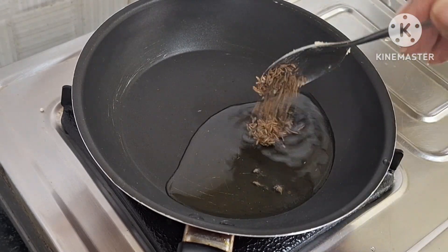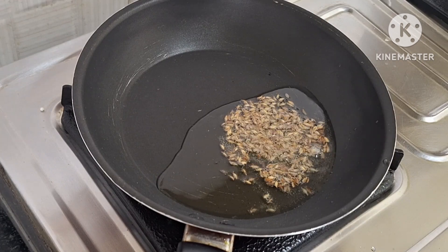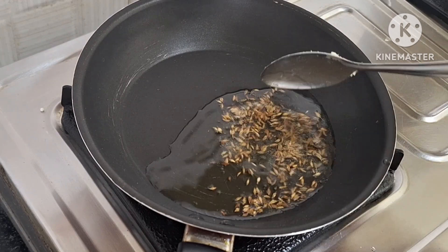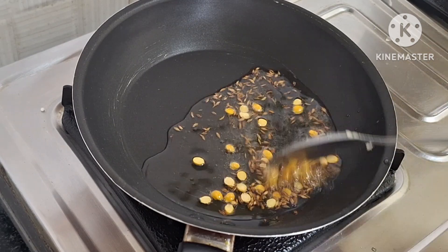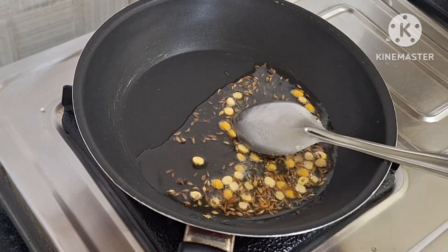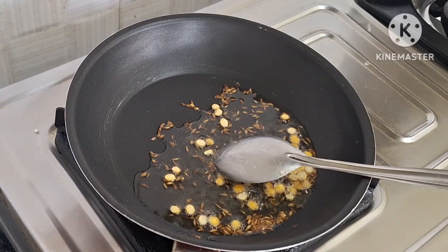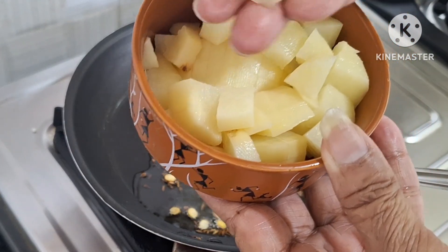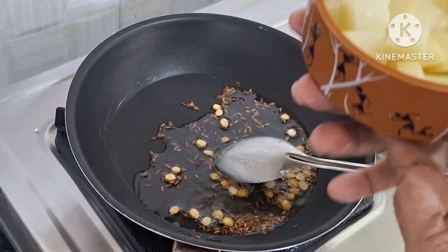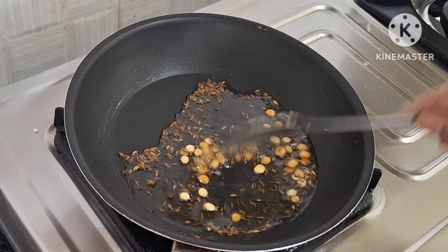Now, I put a frying pan and add a small spoon of oil into it. Add a small spoon of oil and when you fry until golden brown, you can cut the ingredients.